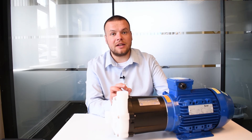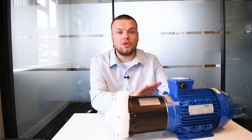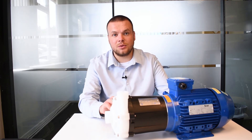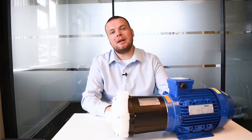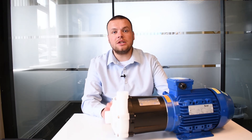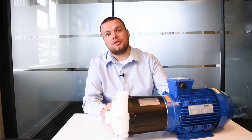The third benefit goes back to the maintenance side. Because of the simple coupling design, you're not going to need any alignment of the motor and the pump itself. The pump is also available in many different materials — this one here is PP. You can also get it in PVDF, ETFE-lined, or stainless steel, so you can get it in the right material to suit your application.